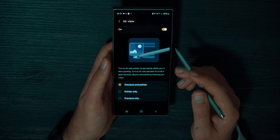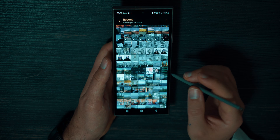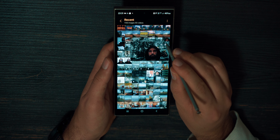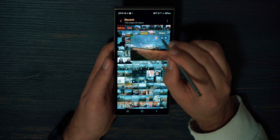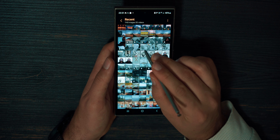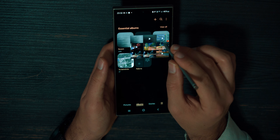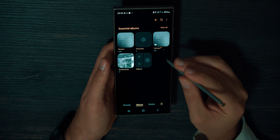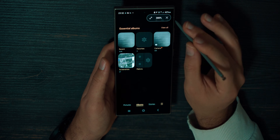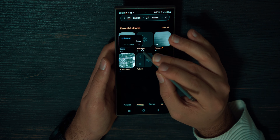With Air View enabled, if you go to the gallery, you can hover over your photos and videos to preview them without opening. You can also share via messenger apps, web, or delete without opening. It works with links on websites, emails, and so on. If you hover over an album, it gives you a preview of what's inside. Note that this feature won't work if you have the Magnification Tool open — Air View will disappear. Close it and Air View returns. It also does not work with Translator on, so you need to use them separately.